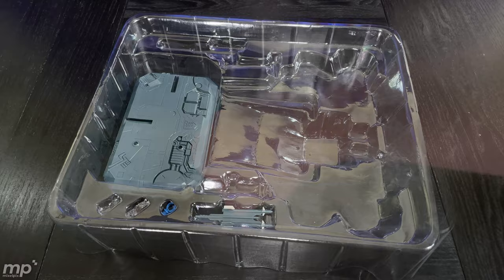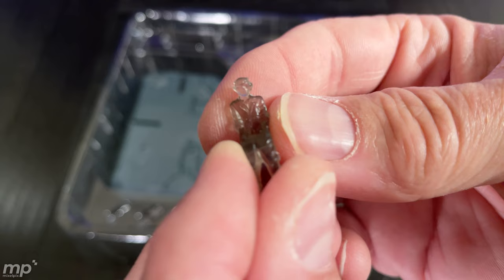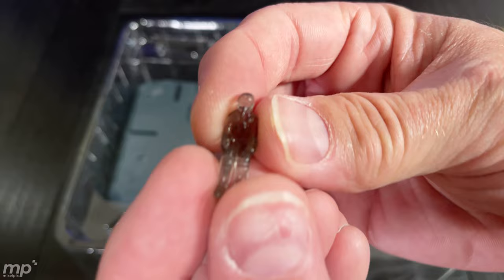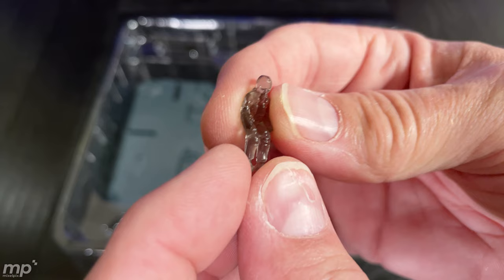Of course we've got Megatron — how can the MP11 mold be complete without Megatron? We've got the missile clusters for the alt mode. The quality control on this paint app stuff is impressive. We've got an escapee hologram pilot — looks like that's the Dr. Archiville one — and then another holographic pilot, which is just the regular pilot. It's really cool to see something this small of good quality from a KO.